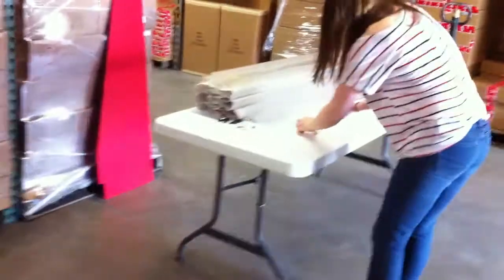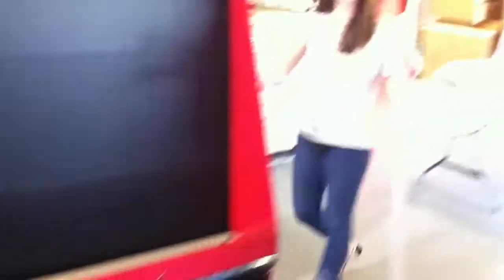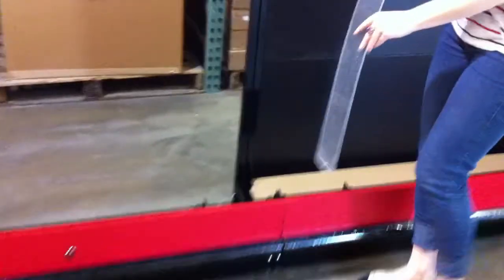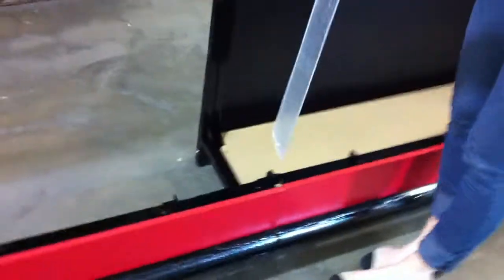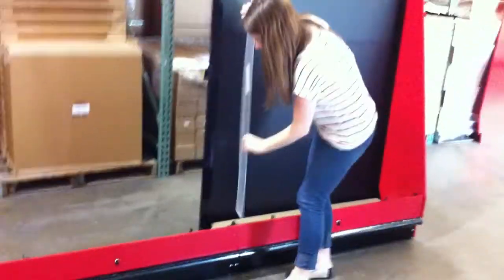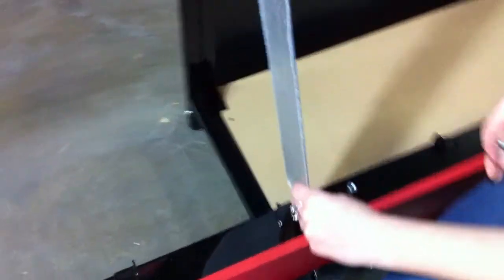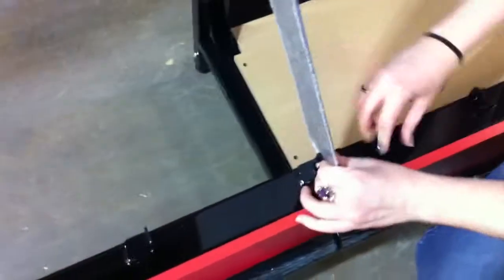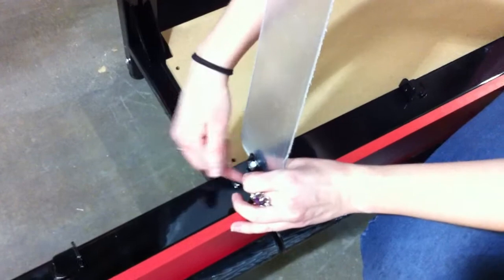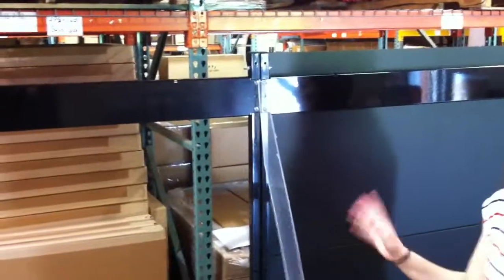Once you have the end panels on, if your unit is more than four feet, put the clear divider in between the tabs on the front door and lay it back on the unit. Peel the plastic off the divider before you attach it. Feed a three-quarter-inch screw through, line it up with the other side, and tighten with a nut. It might be a little wobbly at first, but once you get the trays installed they will hold it in place.